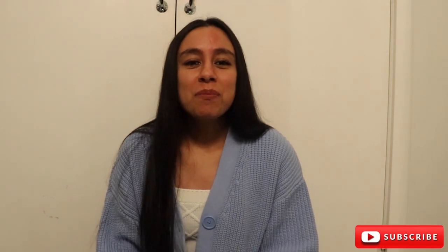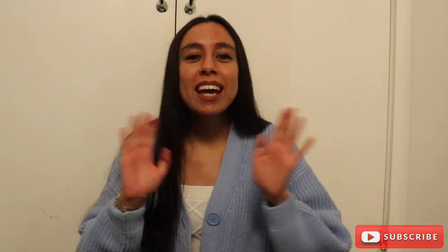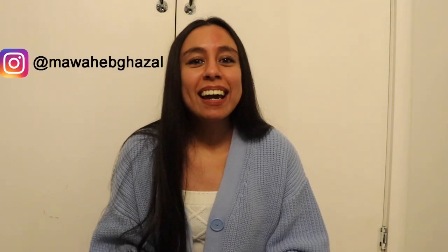Good evening everyone and welcome back to my channel. If you're new here, hello and welcome. My name is Mo Wahib. So the video is finally here — I am going to be testing out the A05 Superior Coconut Soy from London Luxury Supply.